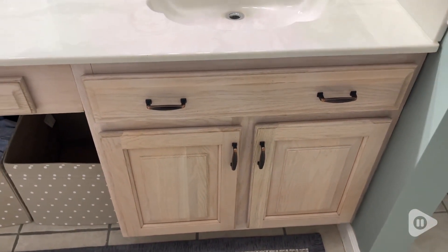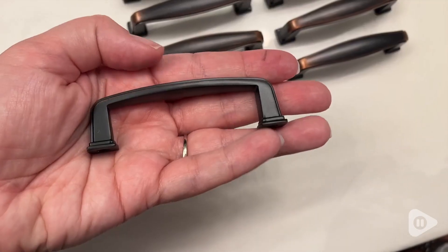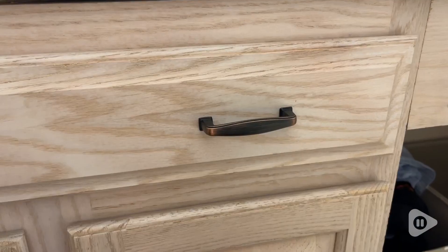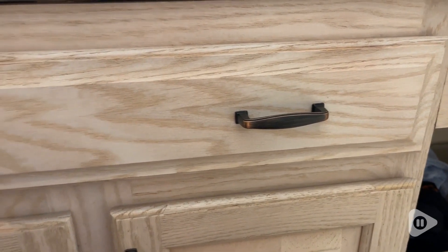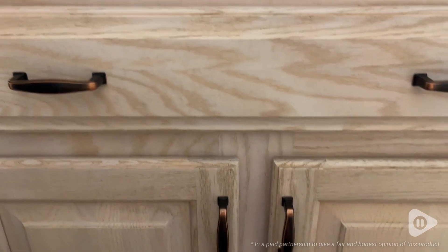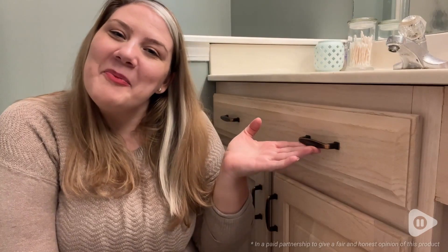It was a very easy DIY project. It took us about an hour and we were super pleased with the outcome. So if you're looking for timeless hardware for your cabinet, definitely check these out. I highly recommend. And that's my point of view.